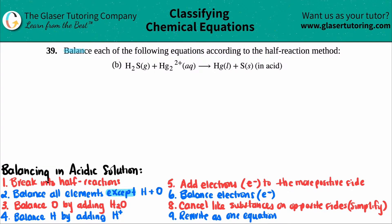Number 39: balance each of the following equations according to the half reaction method. I put the full blown half reaction method down here for balancing redox reactions, so if you want to write these rules down, that's fine. In this case, we have H2S gas plus Hg2 2+ yielding mercury as a liquid and sulfur as a solid, and we have to do this in acidic solution. Here is the full list of rules for balancing in acidic solutions.